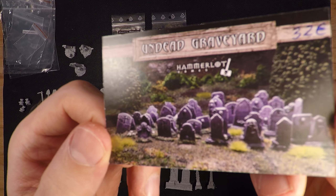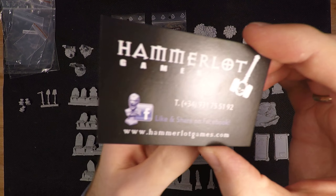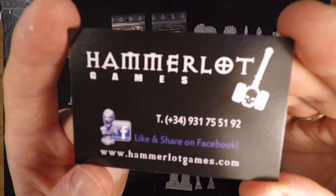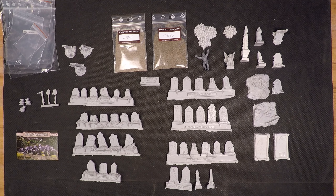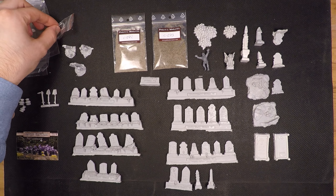The Kickstarter is from Hamlet Games — the banner and contact information are here so you can check that out if you like. This Kickstarter has ended, but I wanted to show it because I will be making a graveyard at some point on my channel and I thought this would be a really good place to get it started.